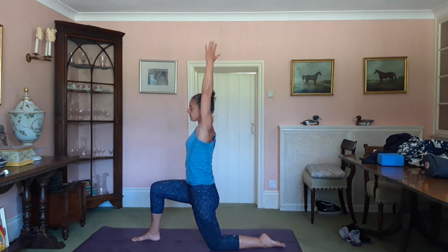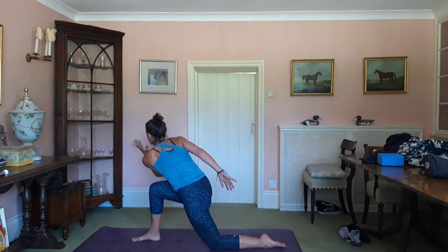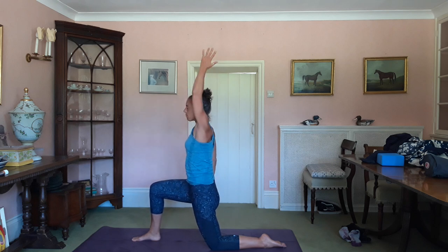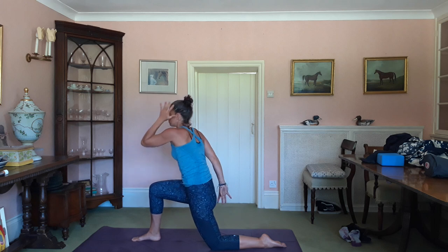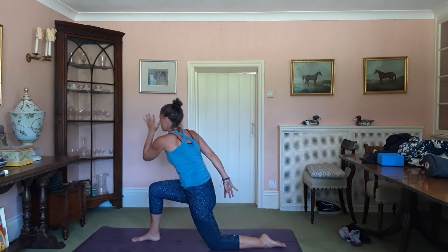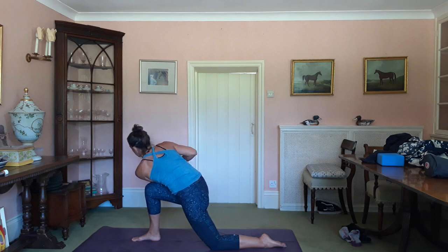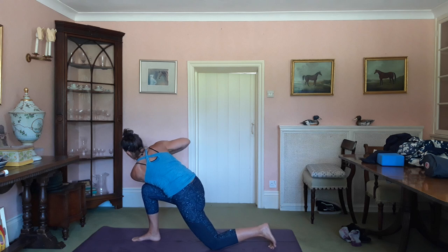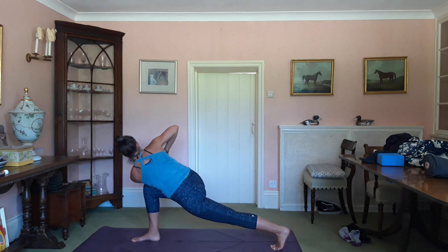Inhale, left arm up again. Exhale, take the elbow on the left hand to the outside of the right thigh. Inhale up, then exhale — elbow to the outside of the right thigh. Try not to move the right leg at all. This time, as you come down, as long as your elbow gets there, you can tuck it to the outside of the thigh, tuck your toes under on the back foot, bring yourself to prayer. Your right elbow comes upwards. Inhale — the exhale sends the heel away, lengthening through that back leg. Extending from the crown of the head, shoulders are relaxed, jaw soft. Breathe.